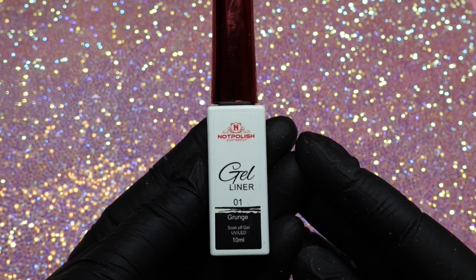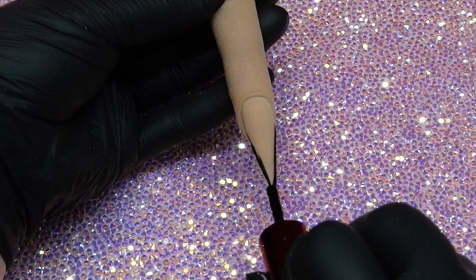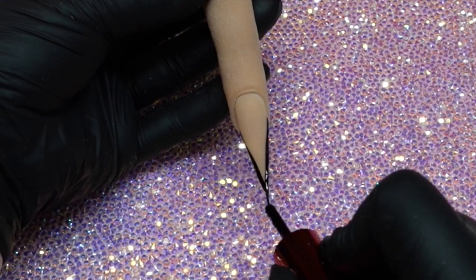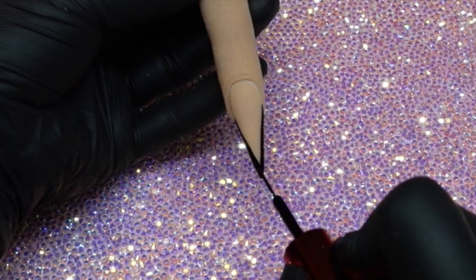The only other product I'm going to be using today is the gel liner by Knot Polish, in black. I'm going to do my little French tip using the paintbrush that it comes with, which creates such a straight, perfect line. I absolutely love it.